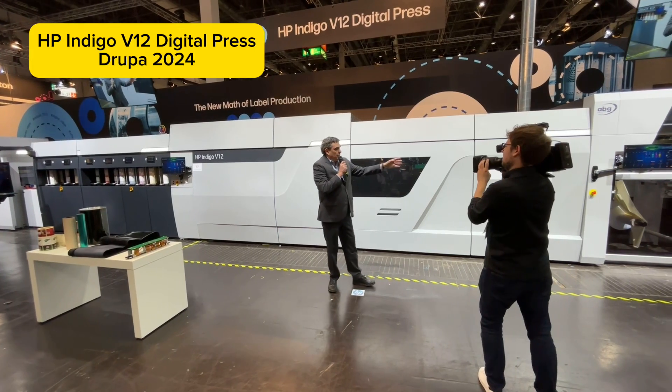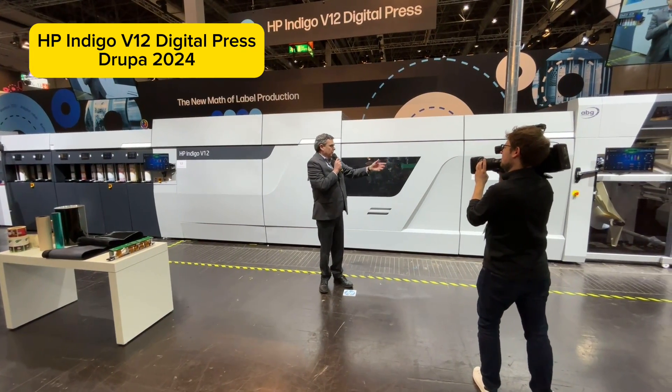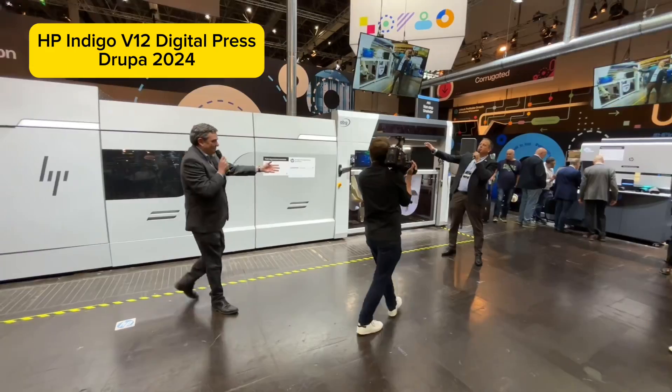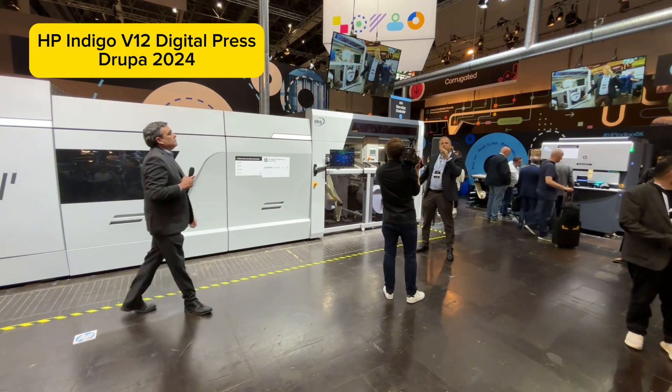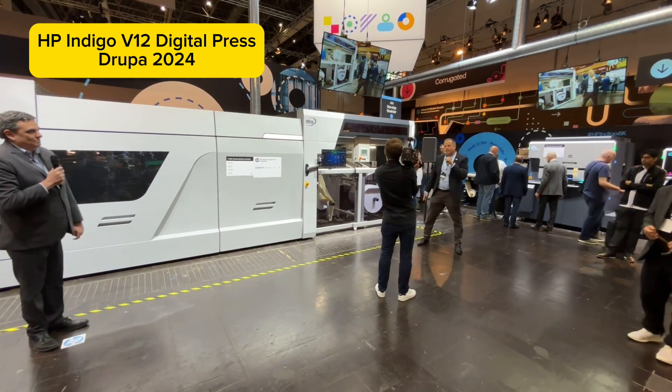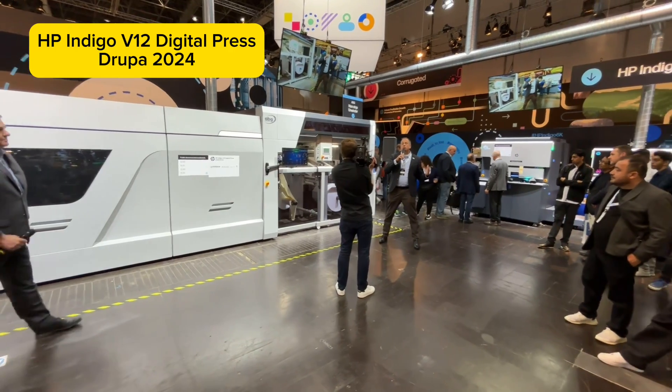We've got to start with roll-to-roll, web-fed. We've got 13-inch or 330 millimeter — well, it's actually 340 millimeters wide. This press prints really fast: 120 meters per minute. Here we have a non-stop unwinder designed by AB Graphics. It switches automatically between the rolls, so the loading is done automatically. It saves about 10 minutes per hour — and at 120 meters per minute, that's a lot.